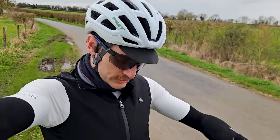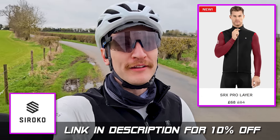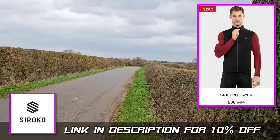Pulled over to the side of the road to get these fitted, and it said it wasn't going to rain today, but the fact it's raining has proved that that was a lie. At least I'm kept warm and dry by this wonderful gilet from today's sponsor, Zorocco. Link in the description.